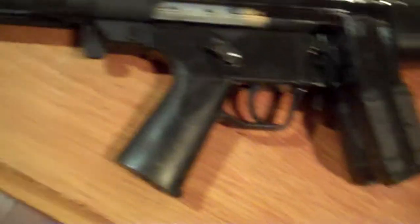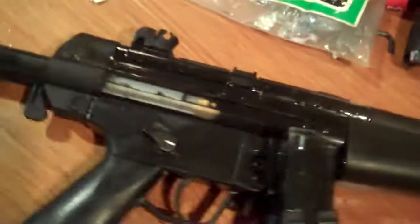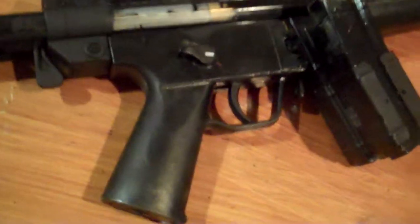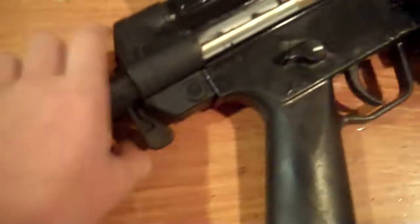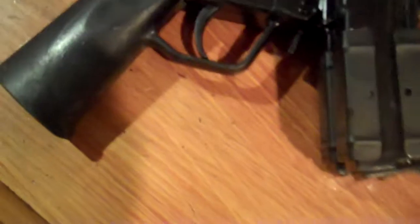Hello, this is EasyDakeTheSnake and this is a review of my new airsoft gun, the Aftermath MP5. This gun replaced my previous gun as my main weapon. Thanks to my friends, I now have this gun — they gave me 70 bucks towards it, and it's a 200 dollar gun. Let's get started.